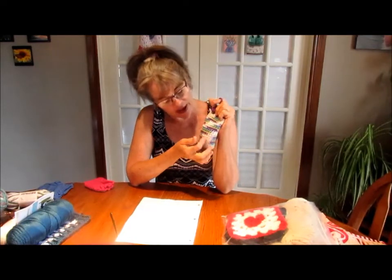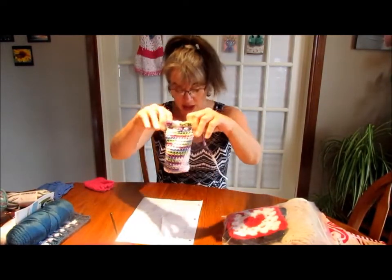My mistake was I kept forgetting to chain one after the slip stitch to begin a new row. I started right, but somewhere through here I didn't chain one after joining. But look guys, it works! So there you go.